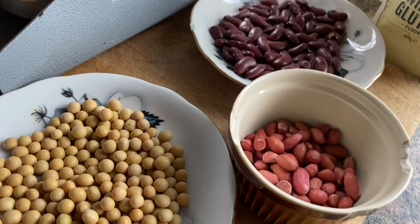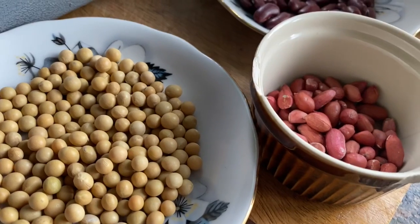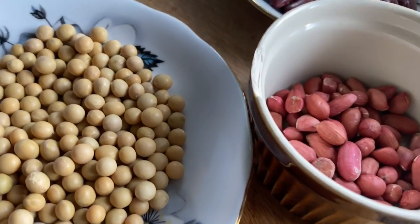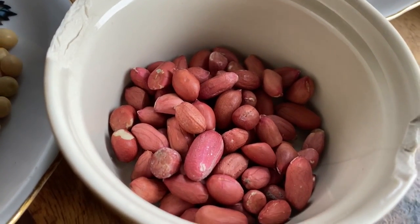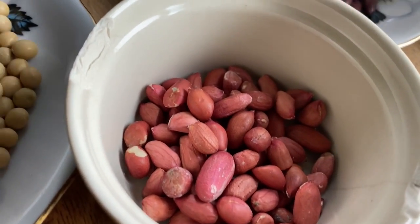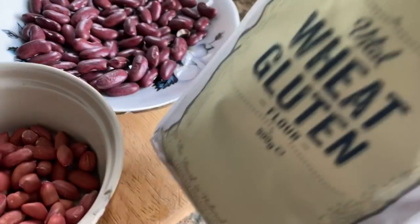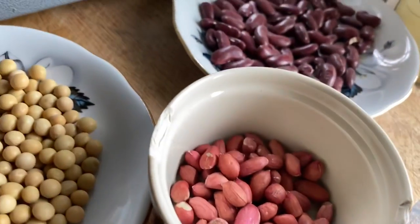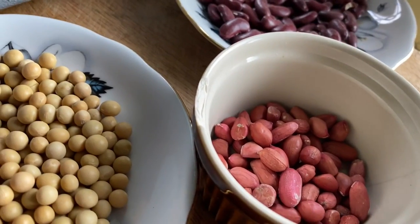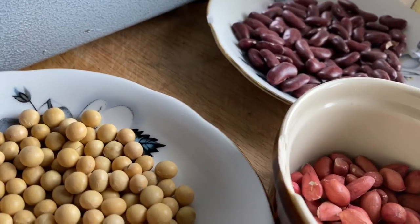The ingredients for my flour are: soya beans, a handful of peanuts — if you're allergic to peanuts please don't use them — kidney beans, and vital gluten. I'll put all these together, grind them, and get my flour. This is what I'm going to use for my Haprey.